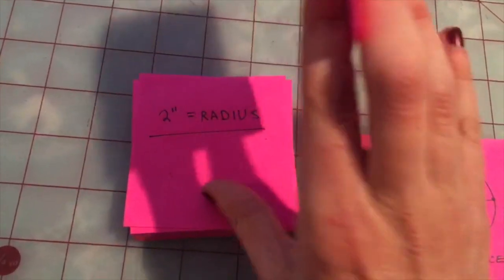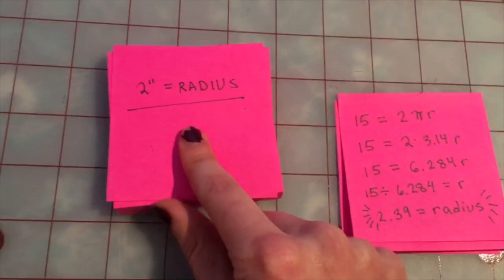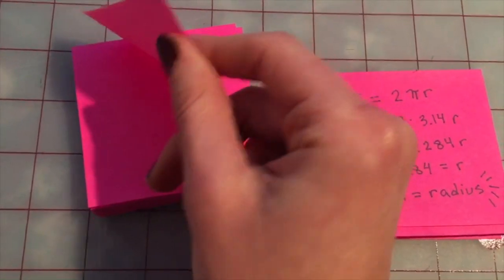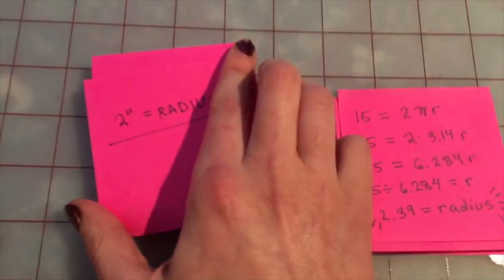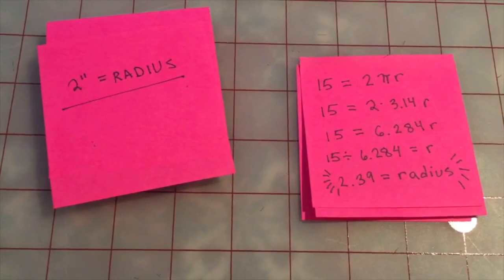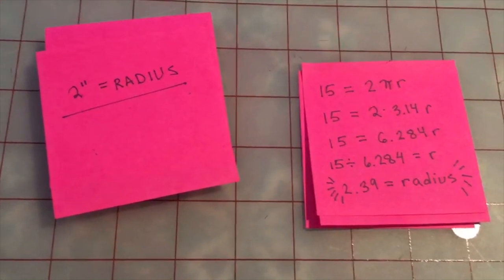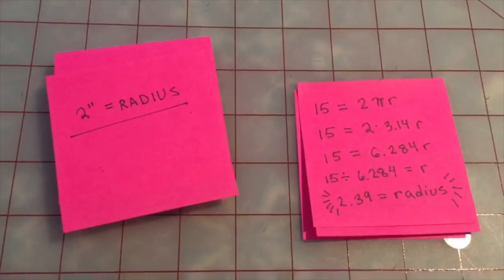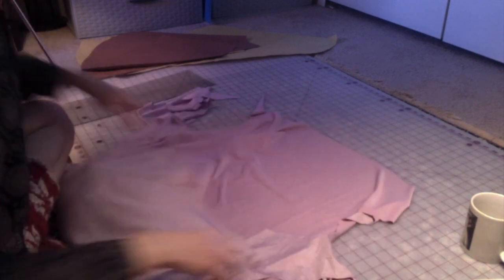The next thing we're gonna do is round this number down. Because we have this very stretchy fabric, we're gonna round that radius down, because at the end of the day, once you try your skirt on, if the hole in the middle is too small you can always make it bigger — and that's better than if you make the hole too big and it falls off your hips. Because this is a no-sew skirt, it's gonna stay on just by the fabric stretching over your hips; there's no other elastic or waistband to keep it up. So you want it to be kind of tight.